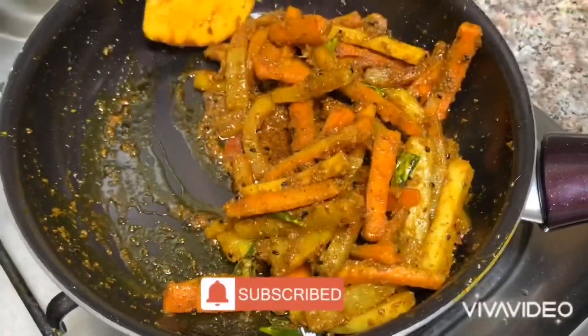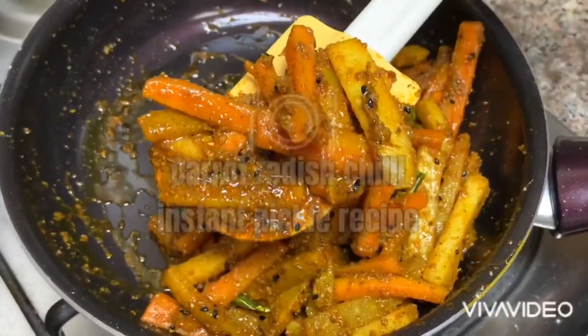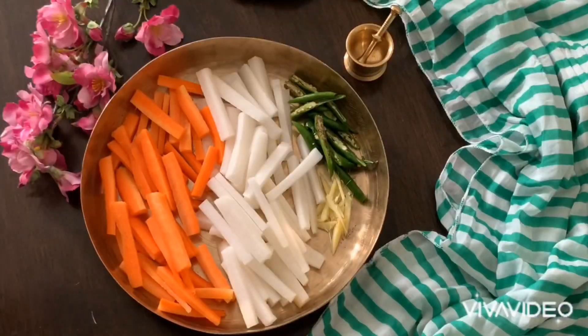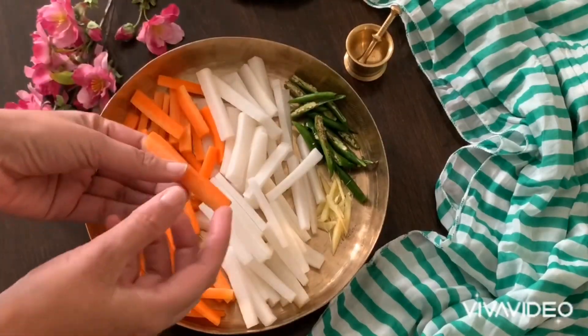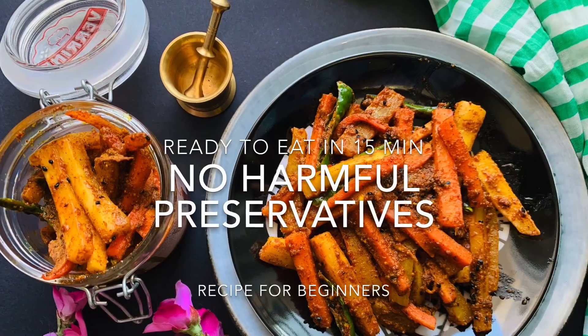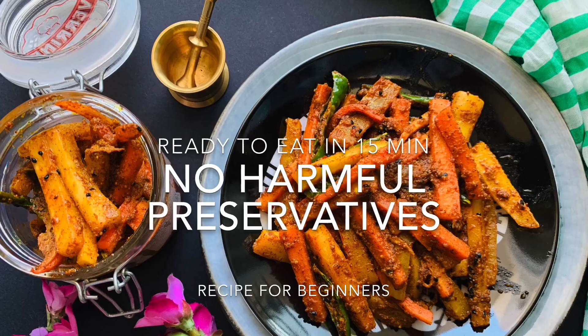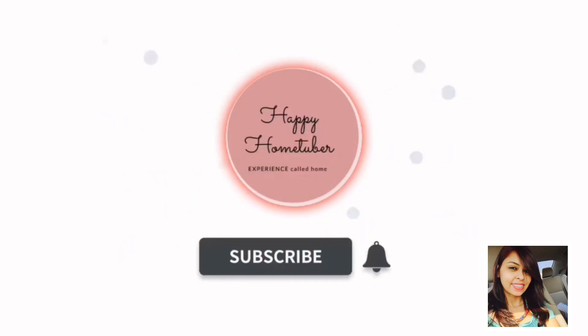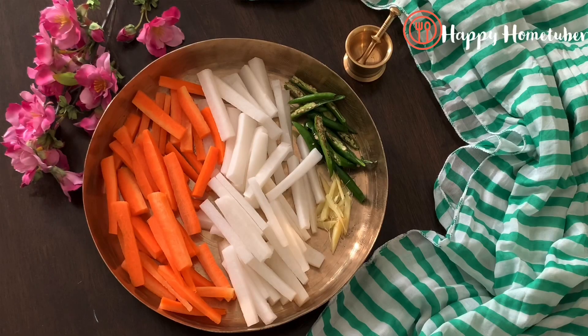Hey friends, welcome back to my channel! Today in this video I'm going to share an instant pickle recipe which will be ready in just 15 minutes. I will also share some tips which will make this pickle taste really better, just like we get from the stores. So what are we waiting for? Let's start the video.